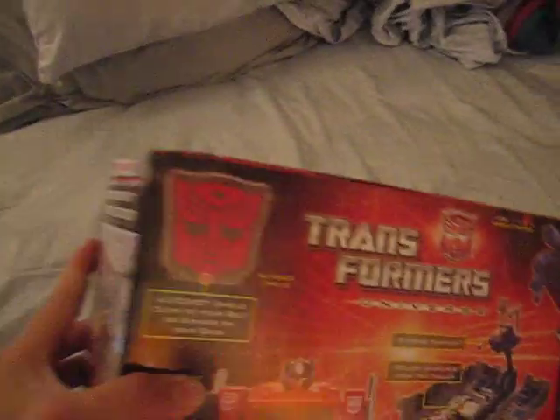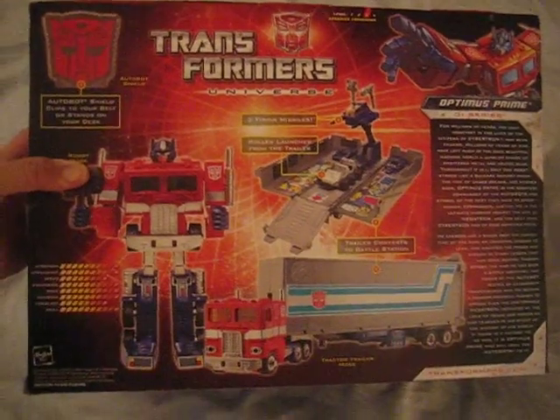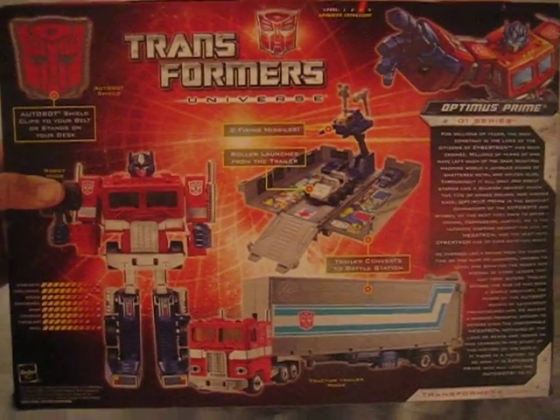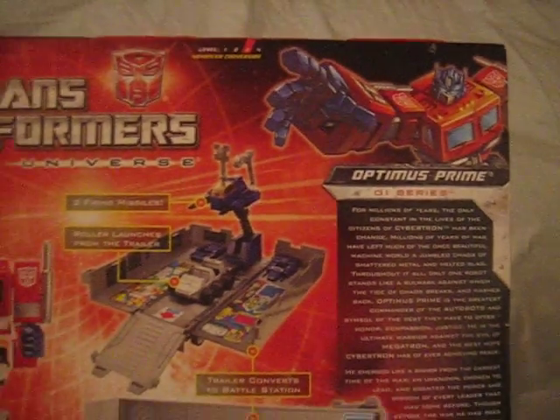Pretty good stuff if you used to have this toy as a kid. The back view of the box shows you the toy with the robot transformed and also in its trailer state. We also have some stats here, which show his strength, intelligence, speed, endurance, rank, courage, fire blast, and skill. As you can see, he's pretty much rated 10 for all but two categories — kind of what you'd expect from the Autobot leader.